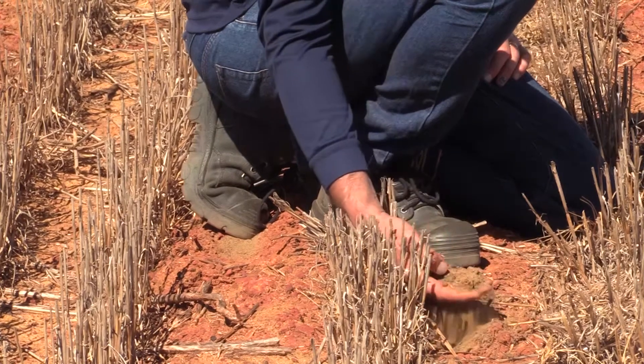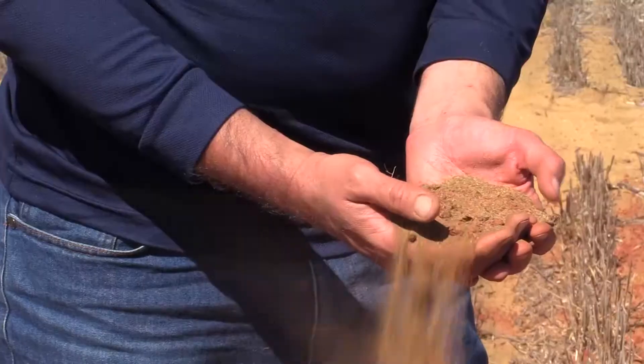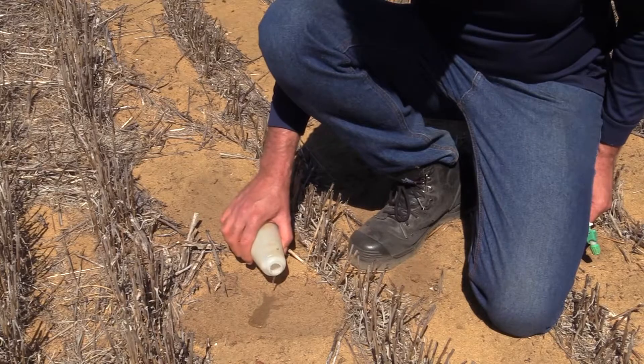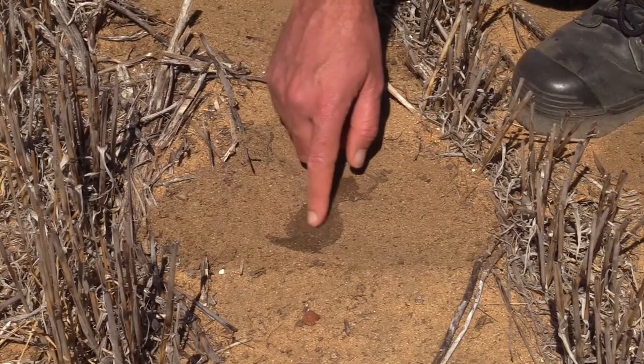Soil water repellency is quite common in Western Australia because we have sandy topsoils that are prone to water repellency, and about 20 percent of our agricultural cropping soils are affected. It's typical of water repellent soil at the end of summer that if you scrape away that surface and get down into the topsoil organic matter, you put water on there and it will just sit there and won't soak in — it just really expresses that soil water repellency.